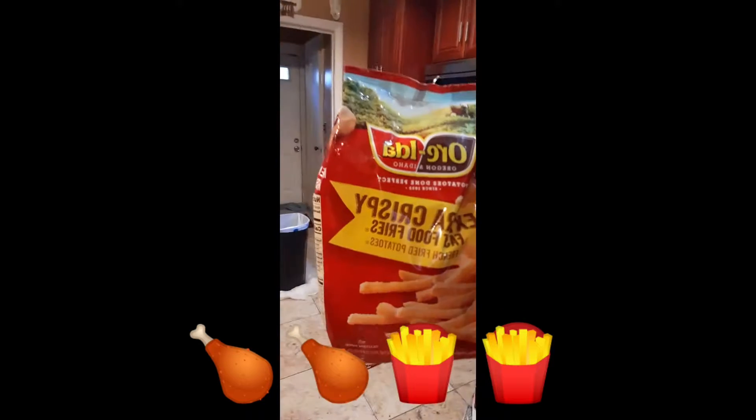Hi guys, welcome to Food Talks with Mika! Today I'm doing a video that everybody will enjoy because it's items that everybody enjoys eating on a Friday especially. This video is about fried chicken, fries, and coleslaw — so get your phone, don't miss this video. Great things coming up, stand by!